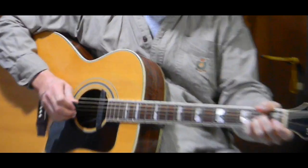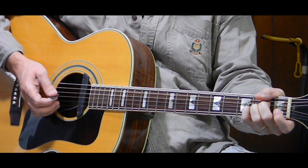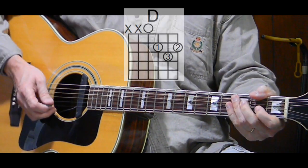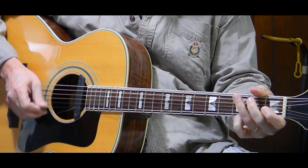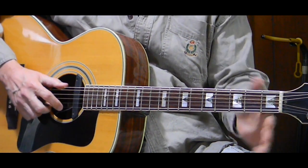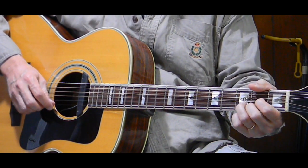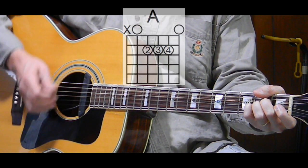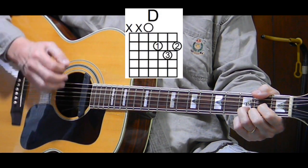Next measure is D, two times — 'forfeit.' The next measure is another split: the first four count is G, the second four count is D — 'oh what needless pain.' There are a lot of changes here. It's a simple song, but there are still a lot of changes, so it might be a little hard to remember at first. Next measure is A by itself, two counts — 'bear.' Next measure is D, two times — 'all because we do not.'